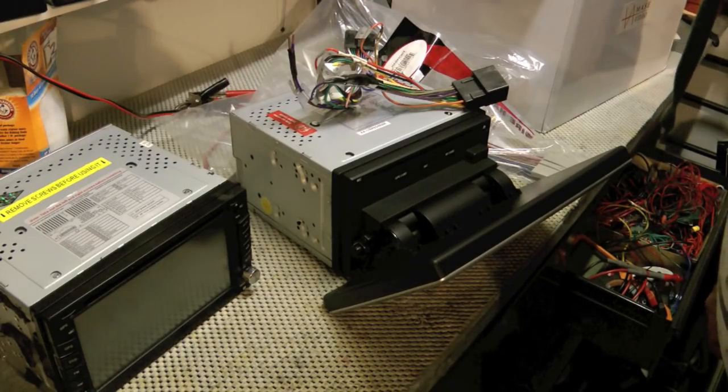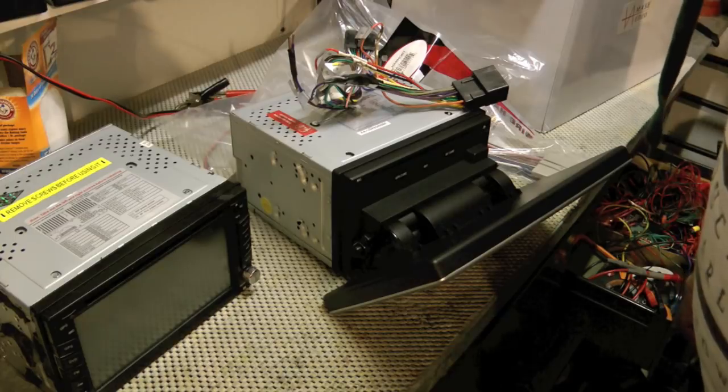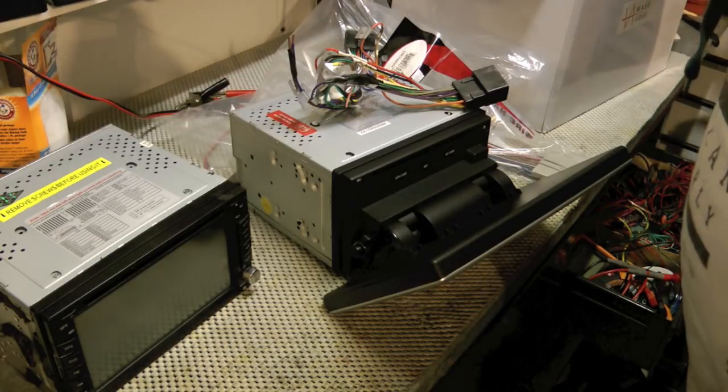Hello YouTube! W and J's Handy Dad here, and today we're answering the question: can you put a 10-inch screen stereo into your Crown Victoria Police Interceptor?